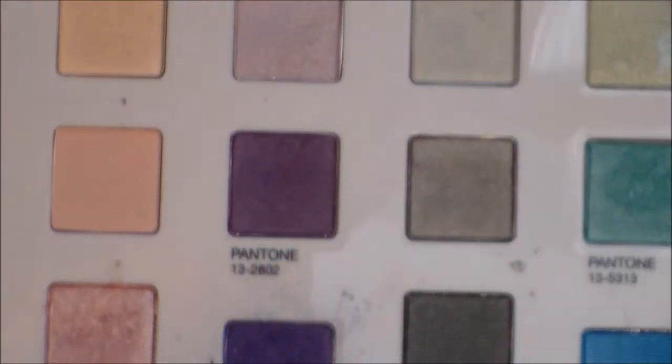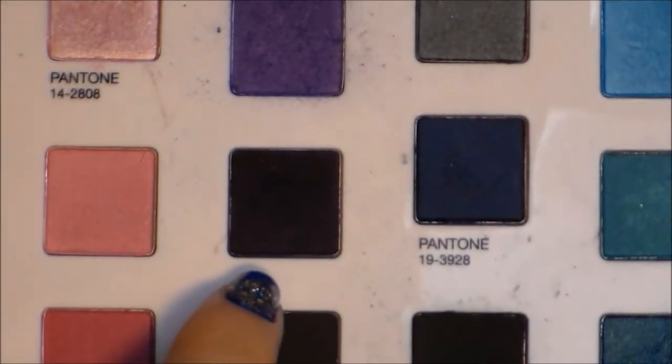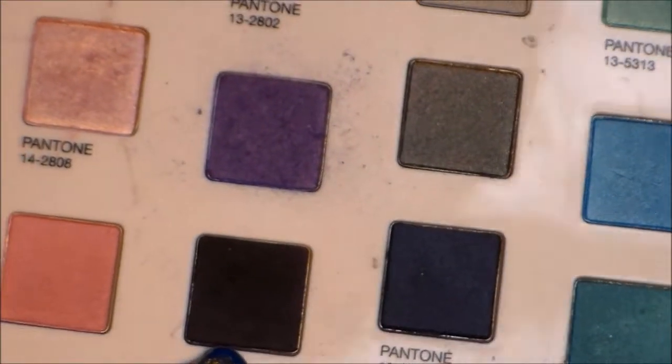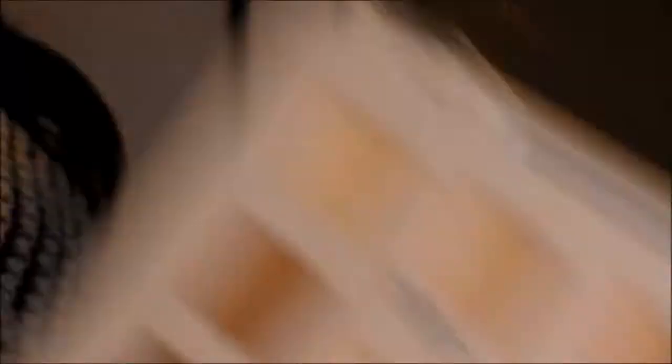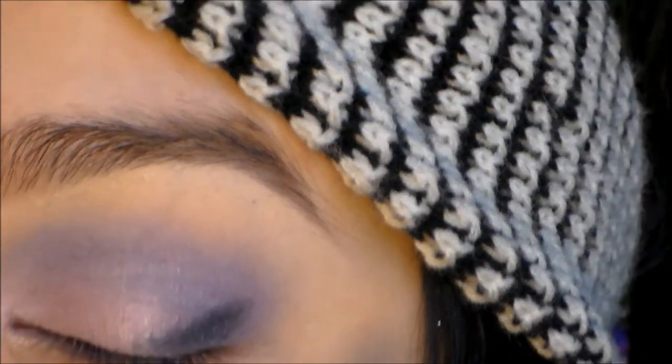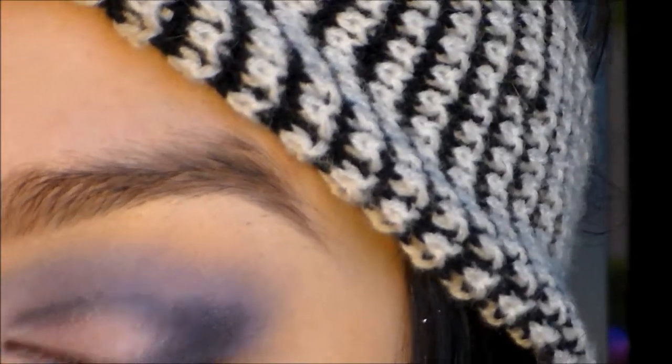So the fourth purple down, which is this one right here, I'm just going to place this in the outer part of my eye. So we're just going to place this at the outer part like that, and then we're going to blend this.